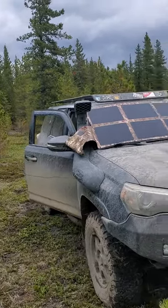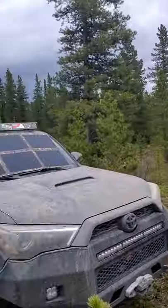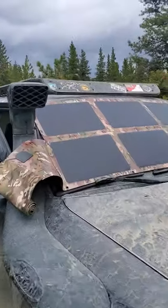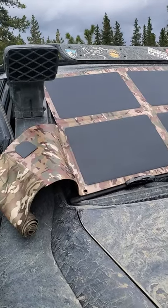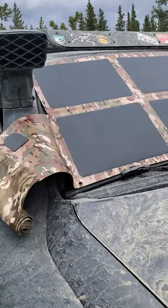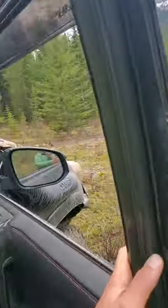Hey guys, Renny here with Off-Grid Trek. Just took the opportunity to get out of the city and enjoy our backyard. I want to show everybody our new 120-watt solar blanket. The big difference between this and our other one is the color — we're using OGT Cam, which is the same as MultiCam. We also have a new electrical box which I'll show in a moment.